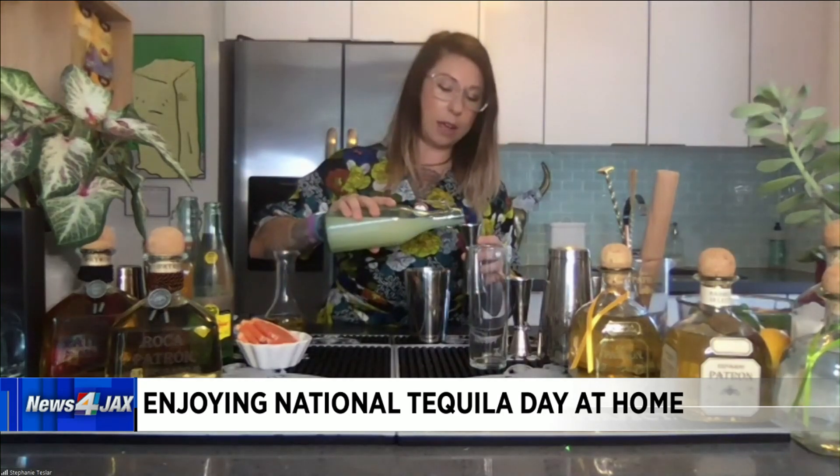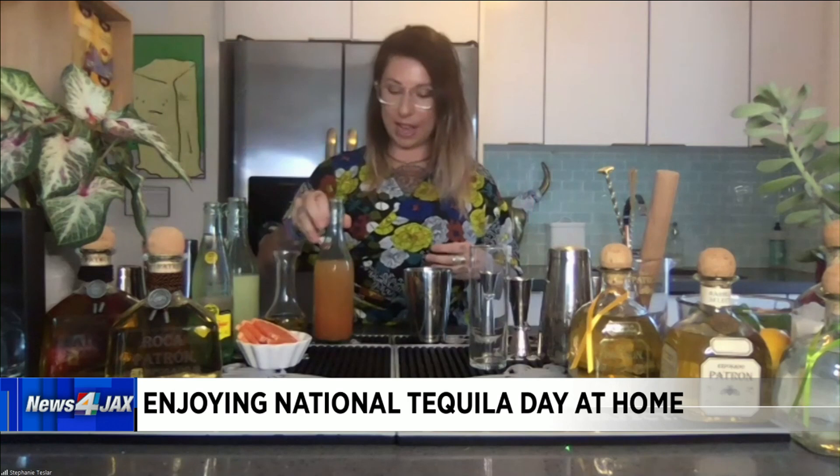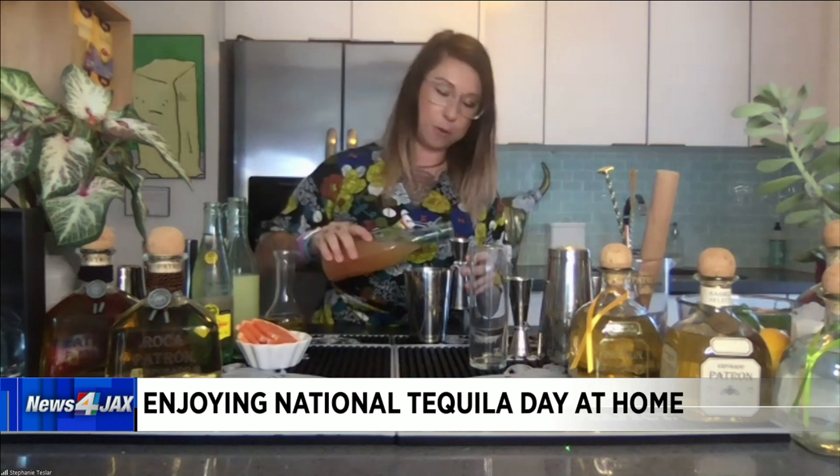Next up, we have some fresh lime juice. I highly recommend fresh lime juice — in Florida we have some beautiful citrus, so I definitely recommend the fresh lime juice. And then after that, we are going to add our grapefruit juice — two and three quarter ounces of fresh grapefruit juice in this cocktail.